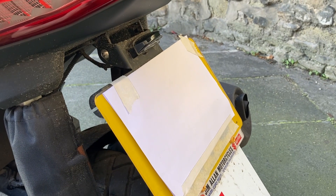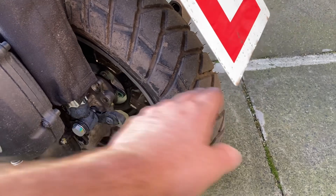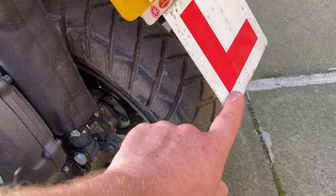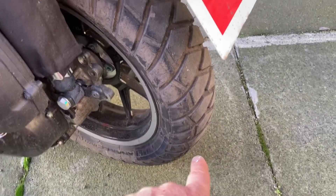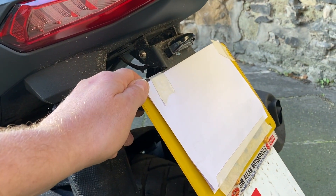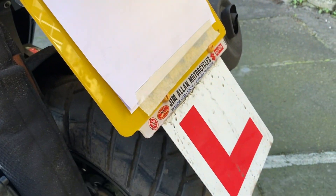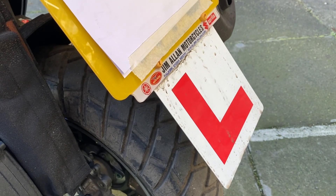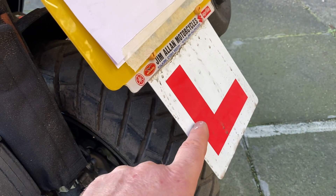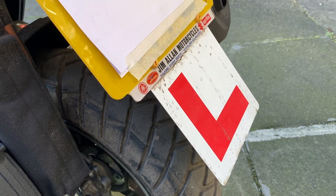I did a tail tidy video — removing the stock number plate holder, which sat way down low on the bike. I thought it was too low, and because I ride on a provisional and L plate, the L plate was almost banging off the ground. So I got a bracket on eBay and fitted it — there's a full video on this — and so far I'm delighted with it. One tip for those of us on CBTs and provisional licences: get an aluminium L plate. I got one on eBay for a fiver. It saves replacing plastic ones every few weeks when they break, snap and fall off. Well recommended.